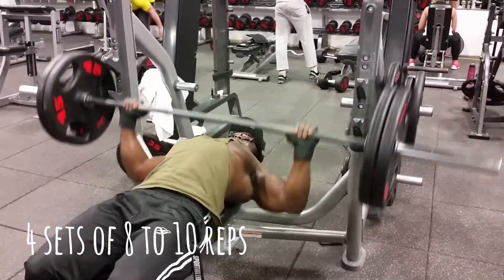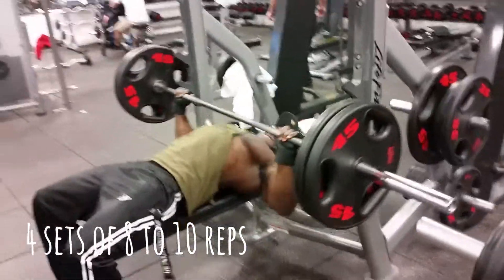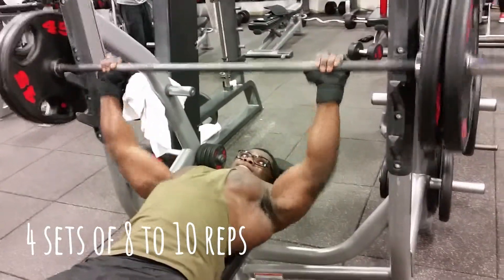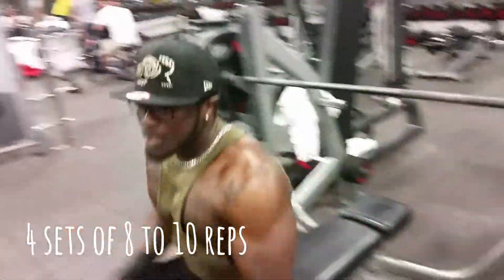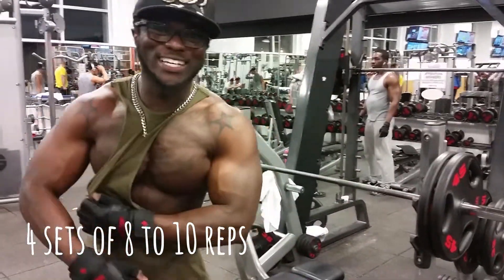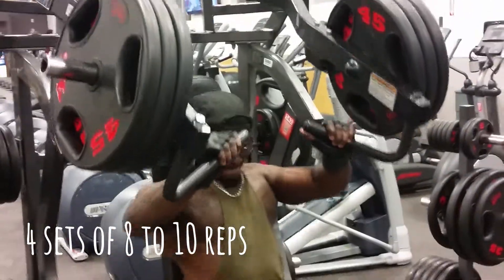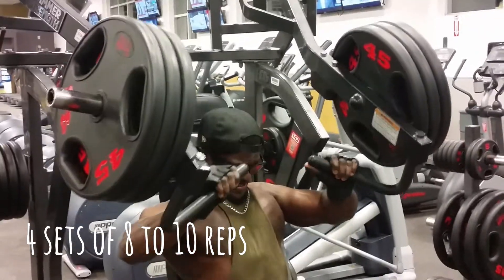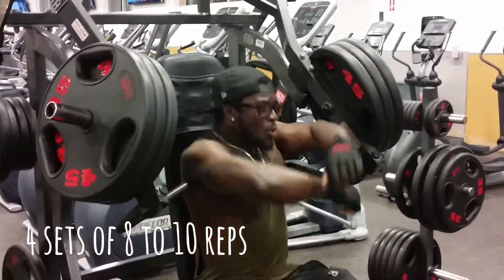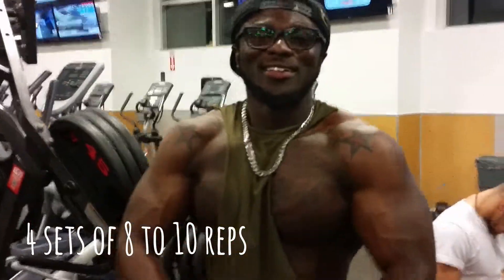Good, good, good. That's what time it is. Trust me.